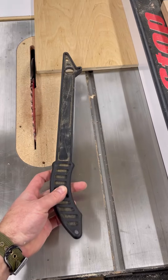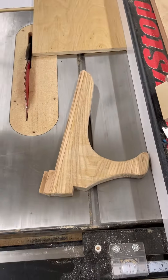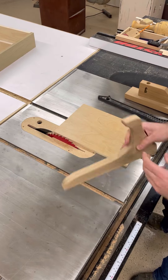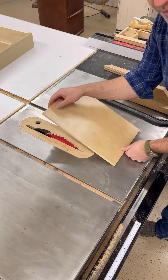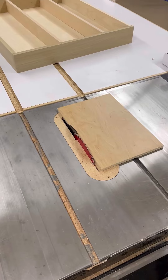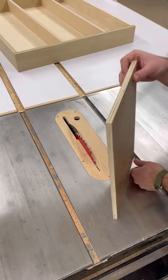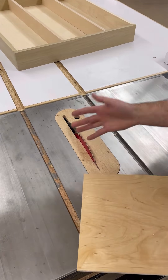Common consensus is that this type of push stick is pretty garbage and you should use this one. The reason being — I'm sure you've seen before — is that the back end of the blade can potentially lift up your material as it's rotating and push up like that. This lifting action is what catches your board, flips it back at you, and potentially pulls your hand into the blade.